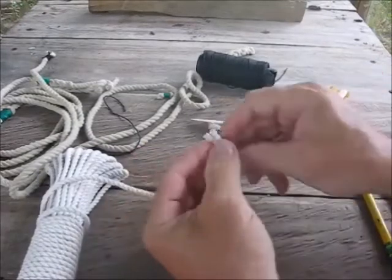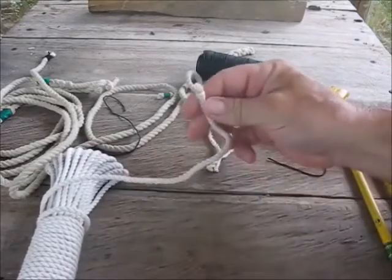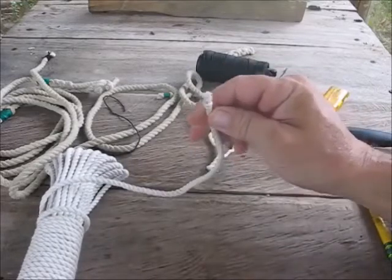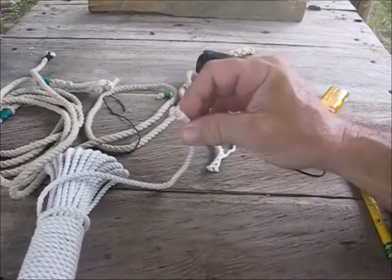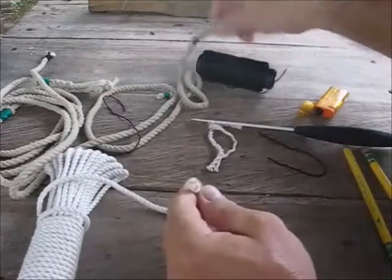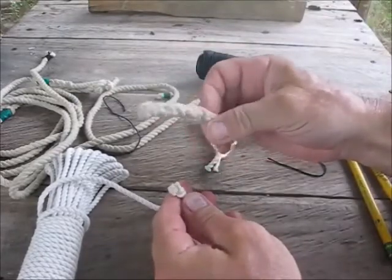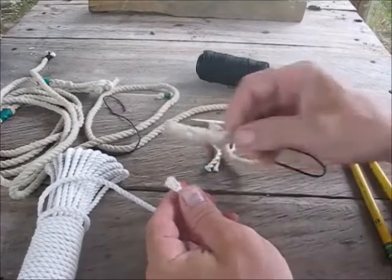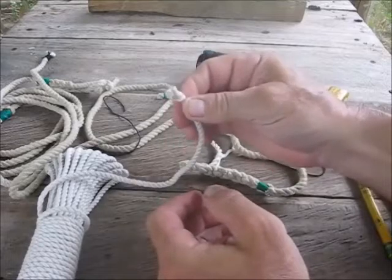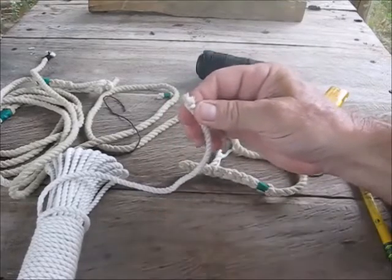Kind of fluff up your ends if you want — that seems to hold the end pretty good. You'd use this more on a natural rope. For a nylon rope, I usually put a back splice on — nylon or natural ropes look so much nicer with that. But this is a real quick way to stop a rope from unraveling and it seems to work pretty good. Well, that's all I have for you right now.